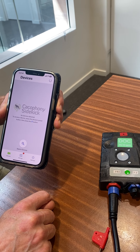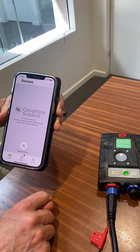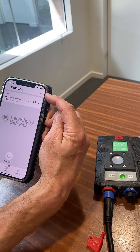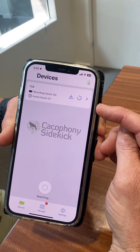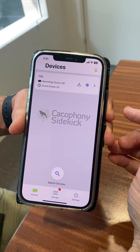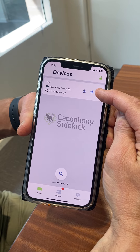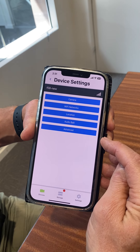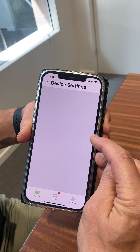It will now try and connect. Once it's connected, it turns green and you can see your camera appear on the screen. At this stage, you click into the settings of the camera and there's an option under advanced to test the modem.